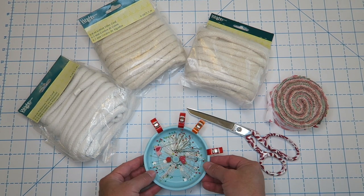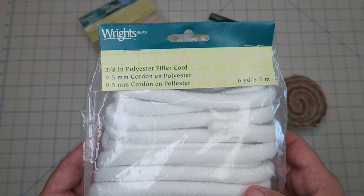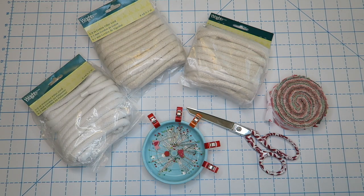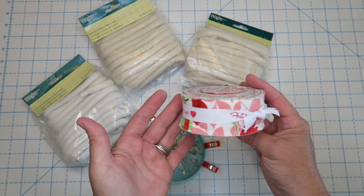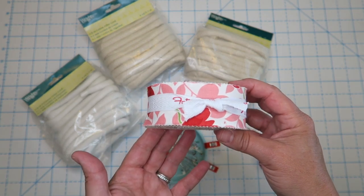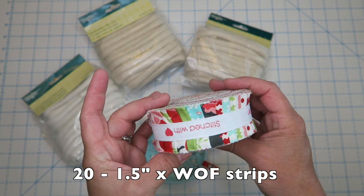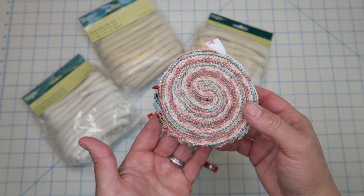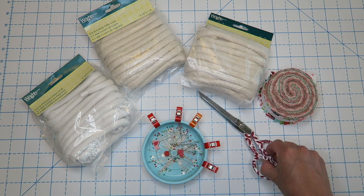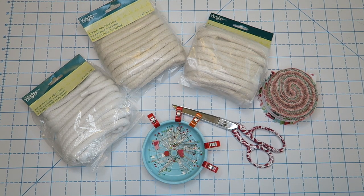Supplies for this project are super simple. You're going to need some pins and a couple of wonder clips. You will need some cotton filler cord — I used a 3/8 inch polyester filler cord. You'll also need some kind of fabric roll or you can cut your own strips. I'm using a Bonnie and Camille Moda Honey Bun — one and a half inch strips by width of fabric, from their Smitten line. You could also use a jelly roll or cut your own strips from scraps. A pair of scissors is handy, and you'll need a sewing machine that can do a zigzag stitch.